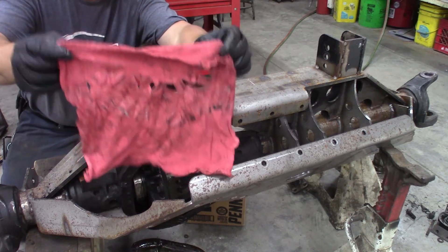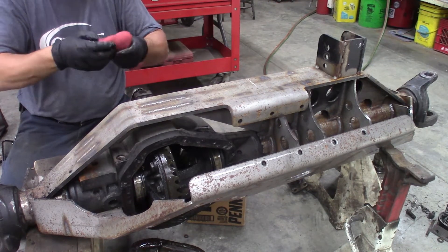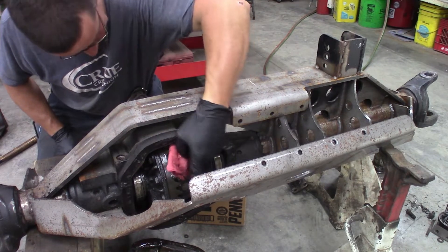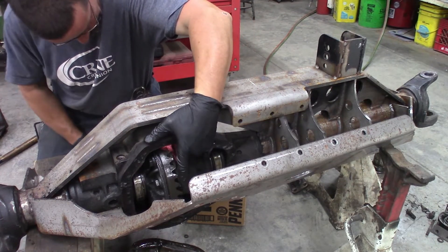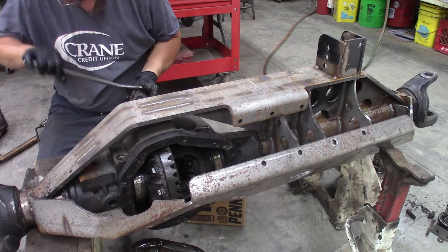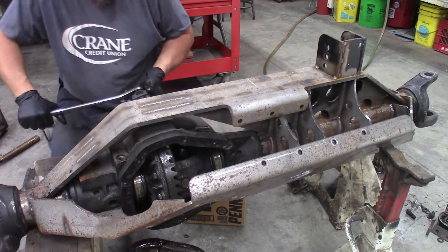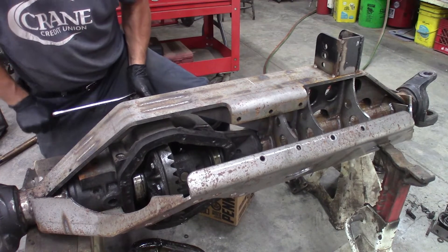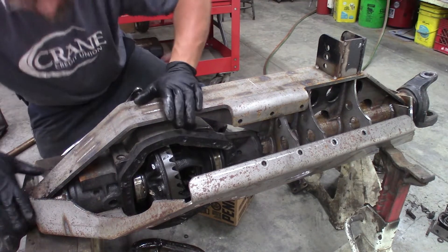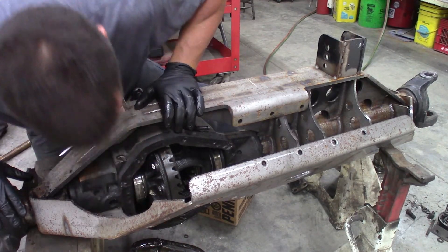Take an old shop rag, lay it in your ring gear, turn the pinion by hand. It will hit some resistance — grab a tool and spin the yoke after we get our socket fit. As it works that rag in there, it will push the carrier out of the housing. It's slowly pushing out on this side.